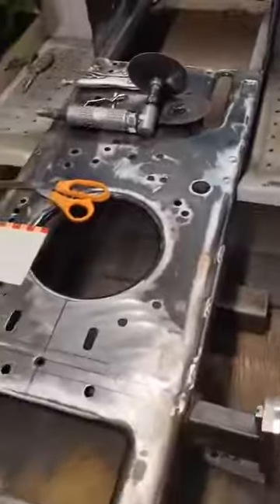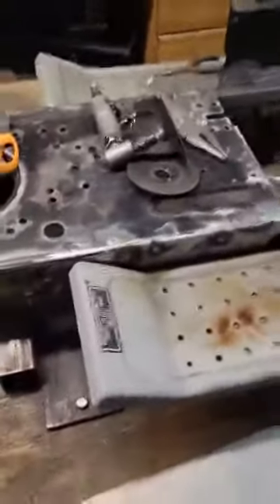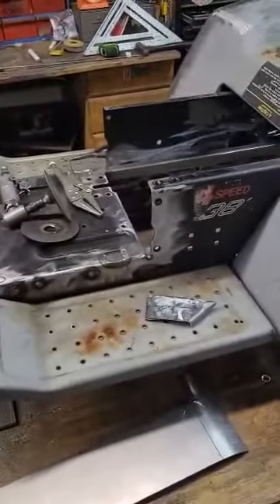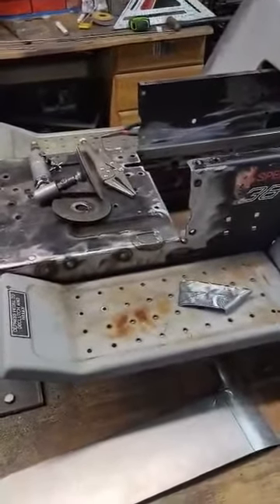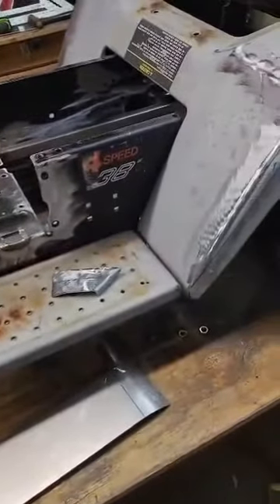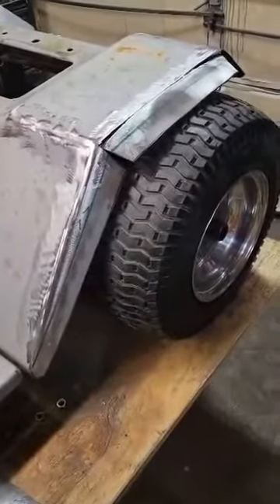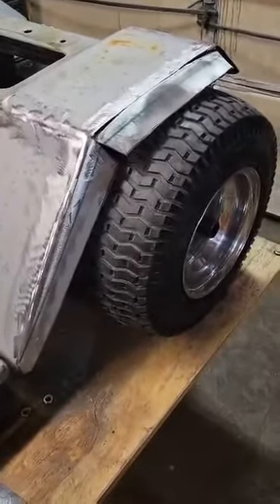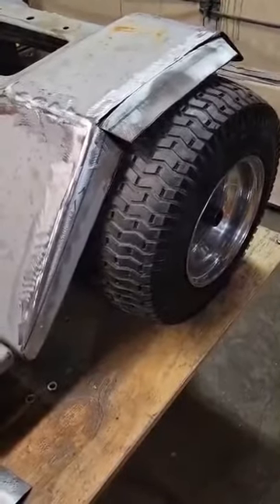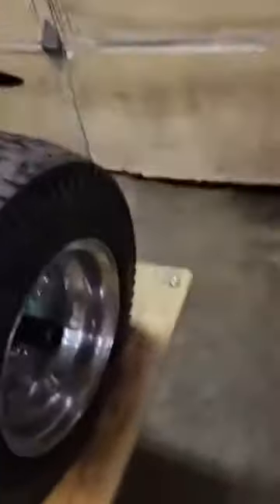Came out here wanting to get the fenders and running boards done. The running boards — if you can remember from the last video — we went and welded one of the carriage bolts in as studs, work like a charm, everything bolted up. The fenders bolted up, and then I was going to just make some pie cuts and fold the fenders out, fold the sheet metal out a little bit, and I really didn't like the way it looked. I fooled with it, messed with it, cut with it.